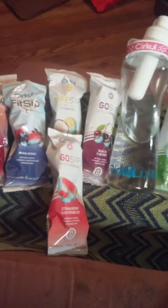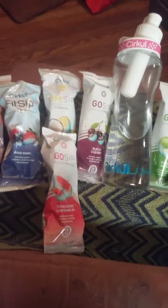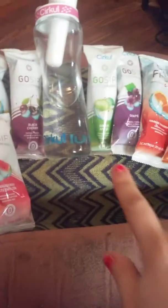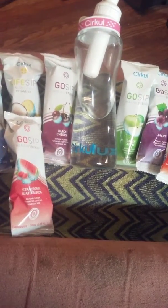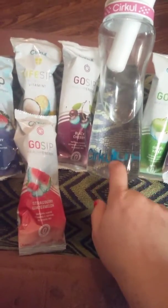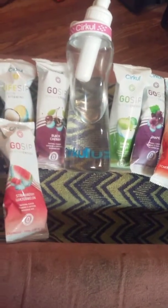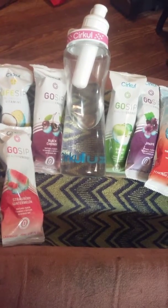You can get eight flavors for $26 — I do four Coconut Pineapple and four mixed flavors, whatever four I pick. You only purchase the bottle one time, then you just purchase your eight cartridges at a time, which comes to around $26 to $27.